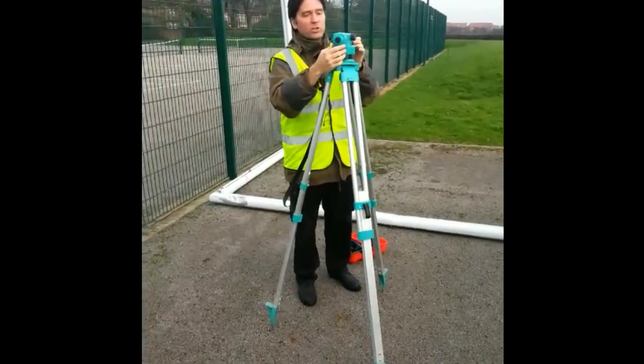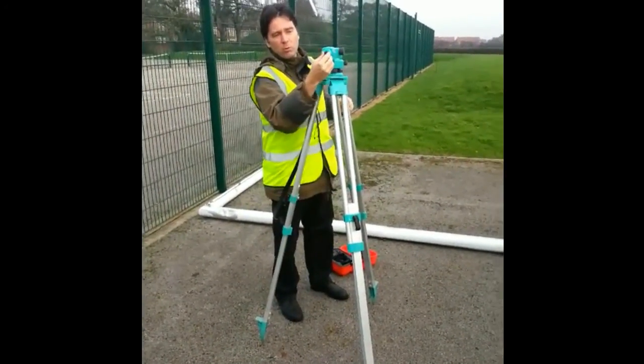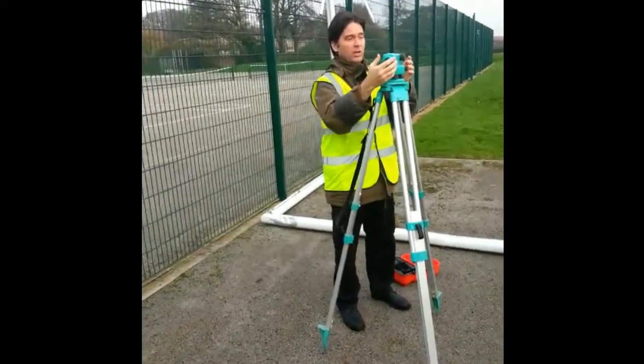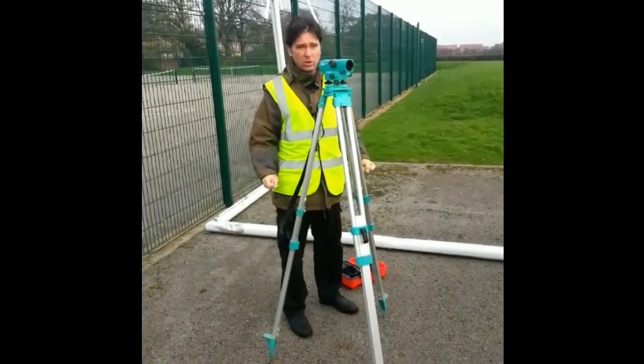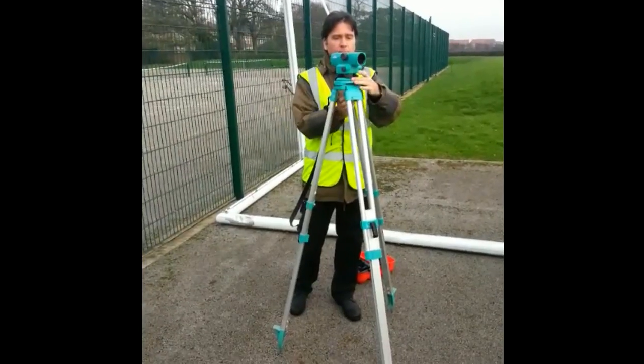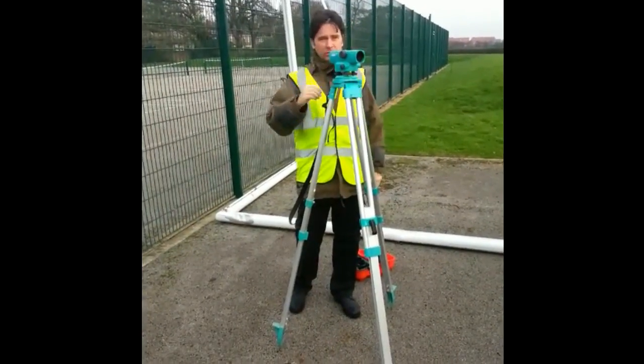When you're looking through, the first thing you look at — you move that eyepiece until the cross is razor sharp, and then that's when you look through and start adjusting it for focus. That's a quick video. Cheers.